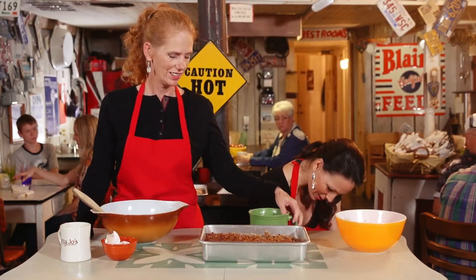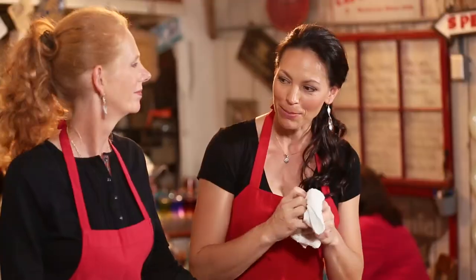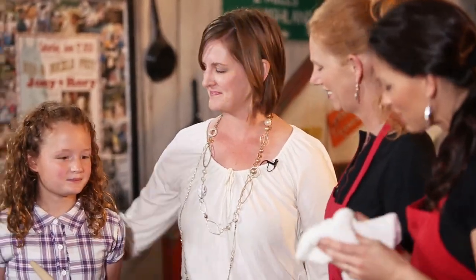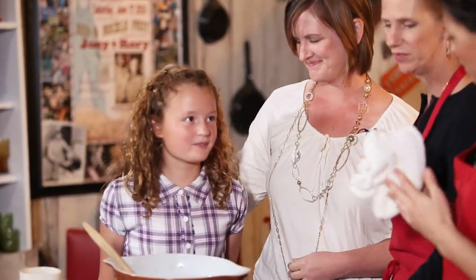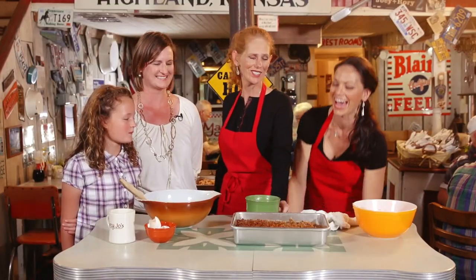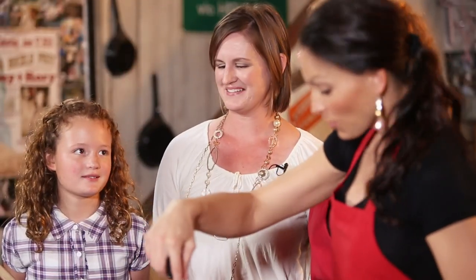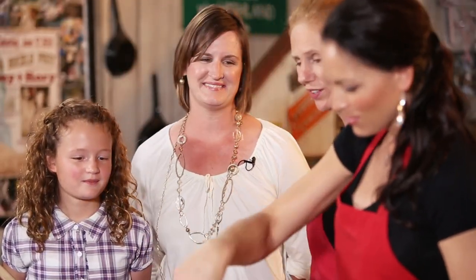That is the oatmeal cake. Now we've got some friends here who are locals. Come on over — Heidi and Amelia. This is my daughter Amelia. Y'all live here in Columbia? Have you visited Mercy Joe's before? Yes, several times. Is there a dish you love? Stuffed french toast. What about you Amelia? I've never been here. Well, this is gonna be a treat for you.